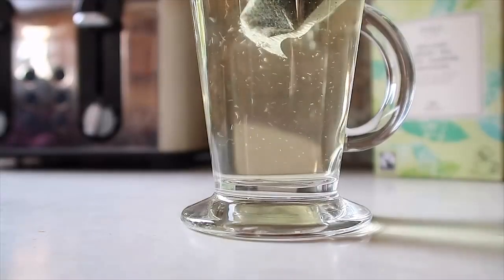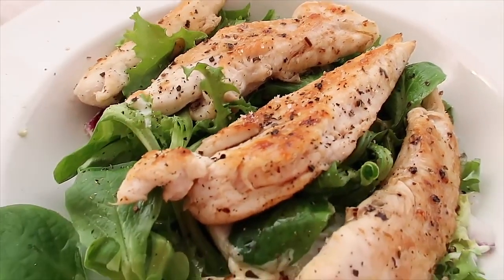Hey guys, so for today's video I'm going to be showing you my workout routine and also what I eat in the day.